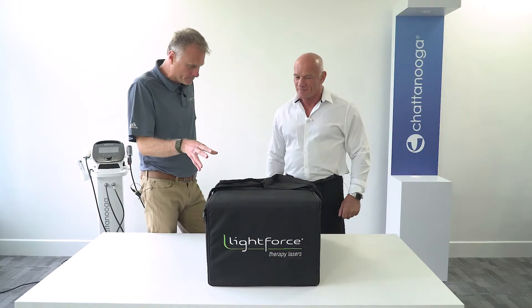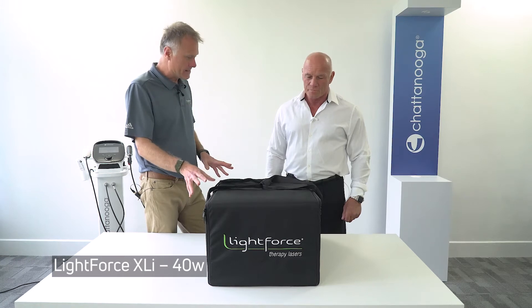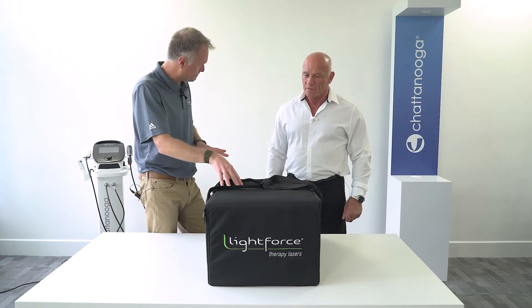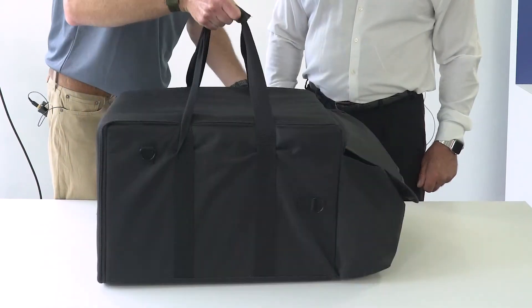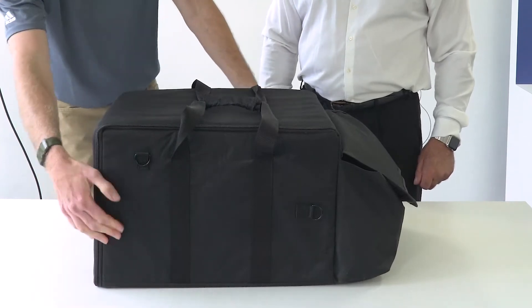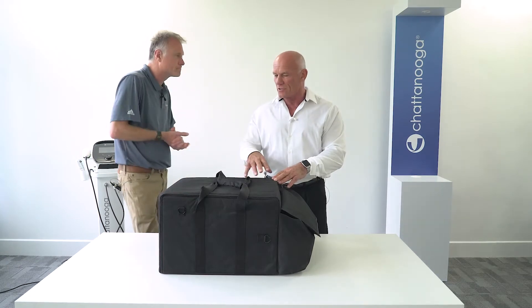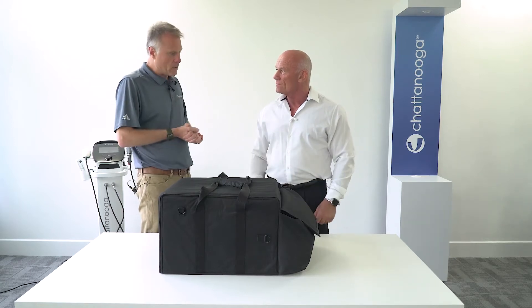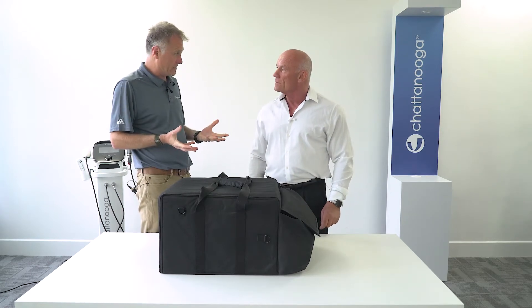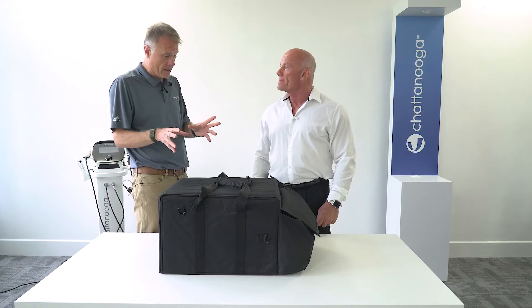This is the XLI unit and this is how it's shipped. As standard they come in these ruggedized canvas bags that you can carry fairly easily. There's also a shoulder strap that you can run between these two hooks. You could use this bag to transport the laser, but the ideal solution is a ruggedized Pelican case. For all three models there are specific Pelican cases that can be ordered separately.